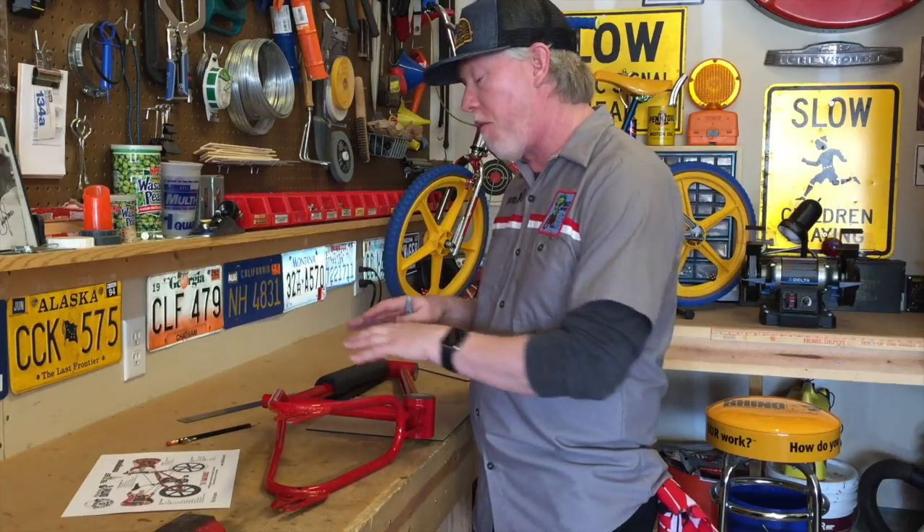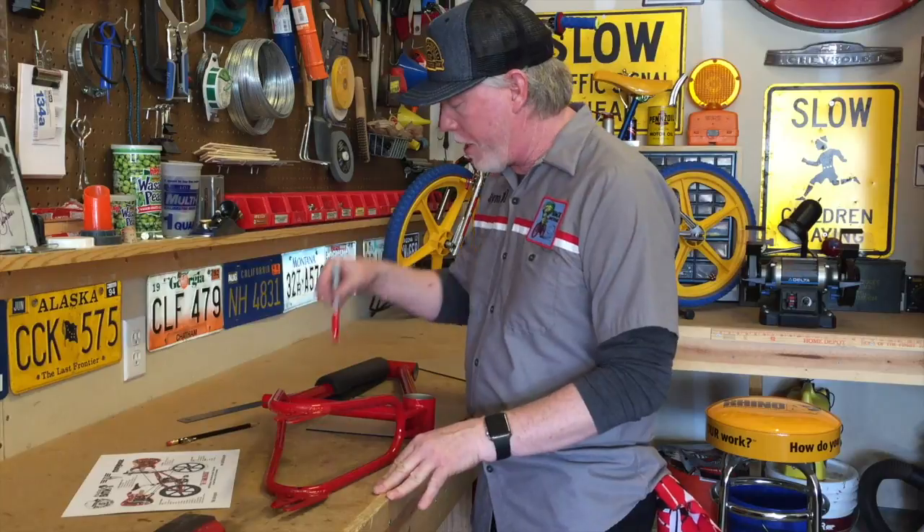We're doing a custom number plate on the Frank & Goose. It's going to have some really cool features to bring the bike to life. Before we start putting it together, we've got to trace out our design on a piece of one-eighth inch black plastic.